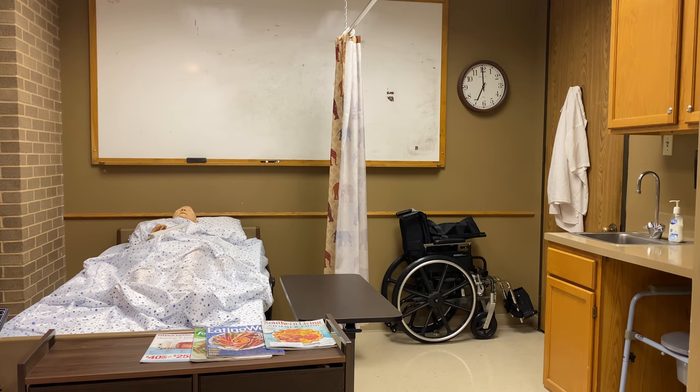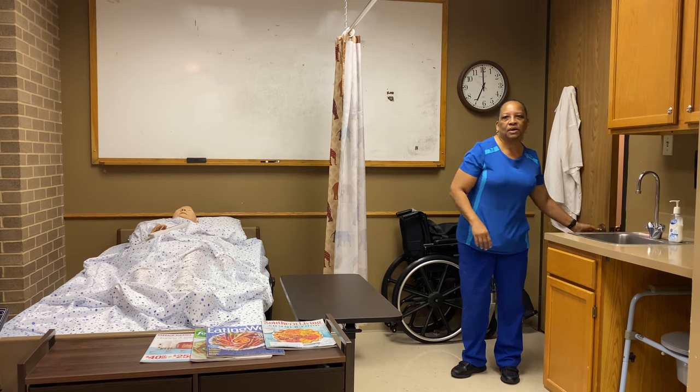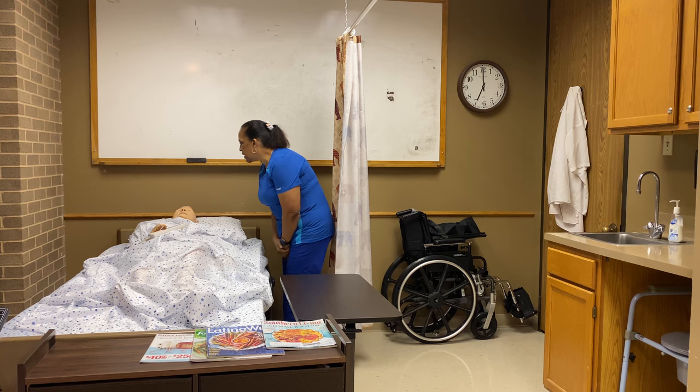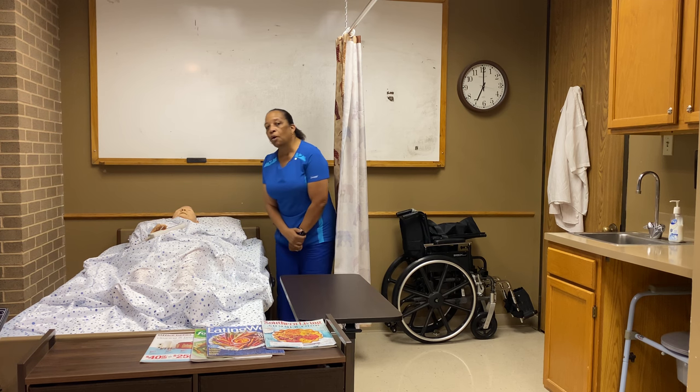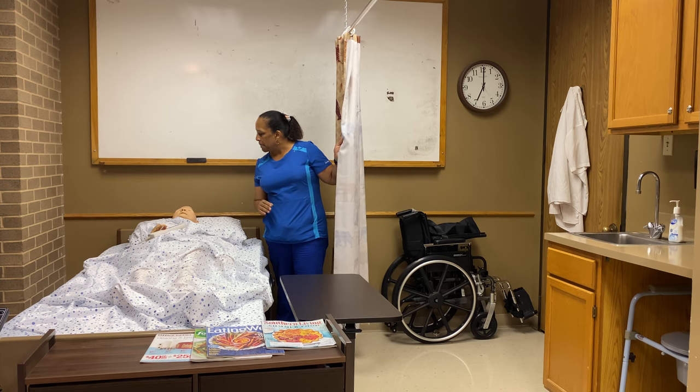Hello, Miss Mary. Let me close your door to provide for privacy. My name is Dr. Lee and I'm here to give you a modified bath. I'll be washing your face, arm, hand, underarm, neck, behind the ears, your chest, your abdomen, and your back, and we'll end with a back rub. Is that all right with you? Great. I'm going to close my curtain to provide for privacy, gather my supplies, and then we'll get started.